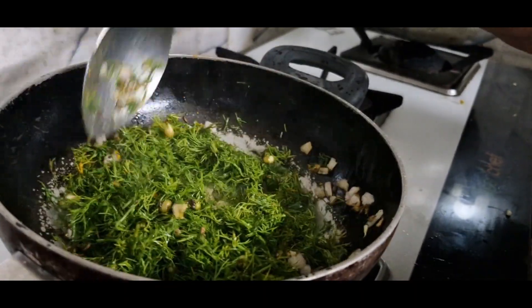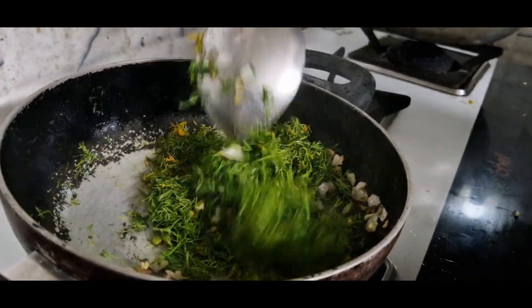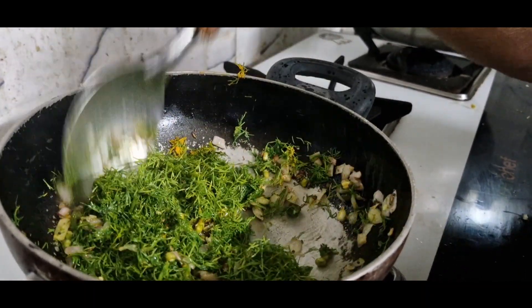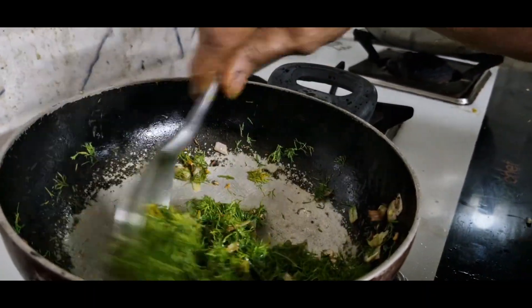I'm going to put it on my plate. I'm going to cook for a few minutes. If you're cooking for a few minutes, it's time to cook.